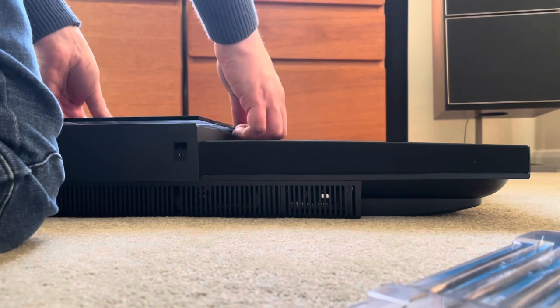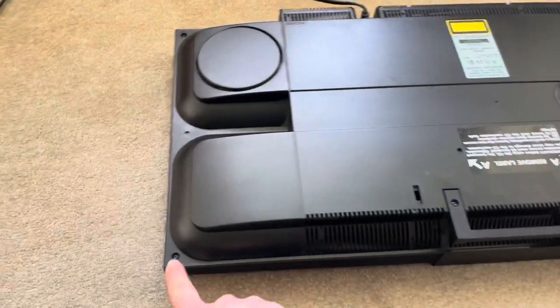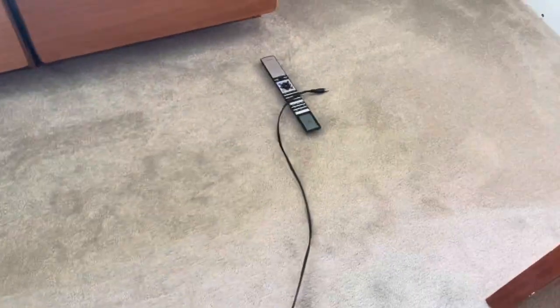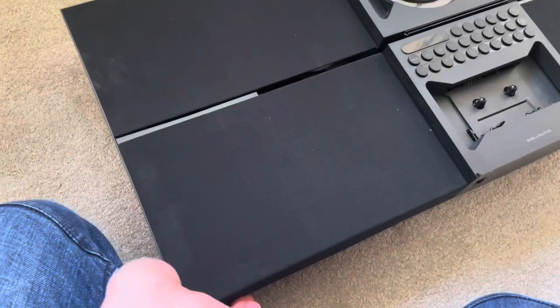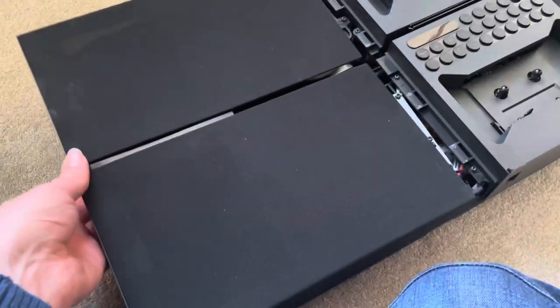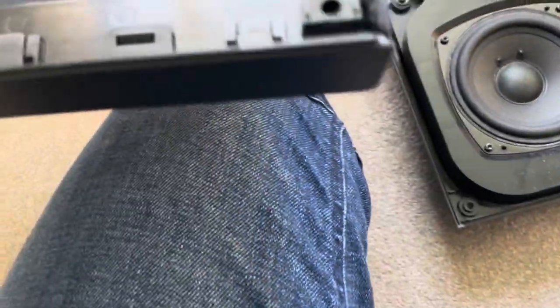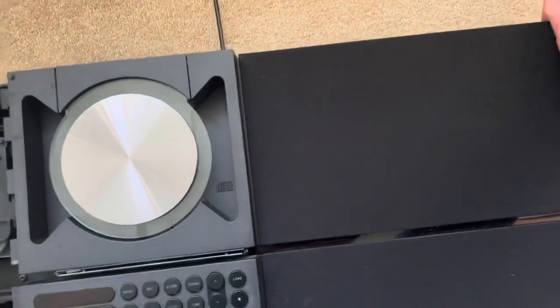First step is to remove the glass just to prevent you from breaking it — you just wiggle it and pull it and it comes free eventually. Put it somewhere safe. Then use a T10 to remove the four screws I'm pointing at. Once you remove those, flip it over and it will allow you to gently pull the speaker frets outwards — pull up and pull outwards and they will just come free. They don't require a lot of force; just work them off and they will pop off. Inside you see all the electronics.